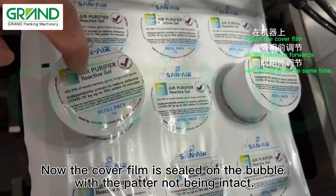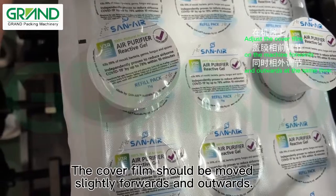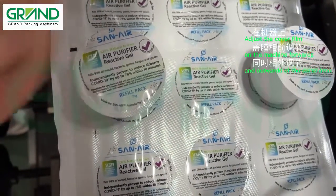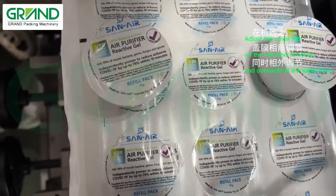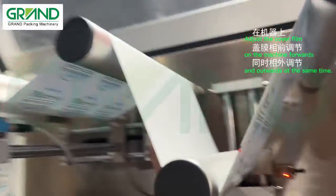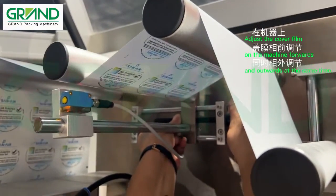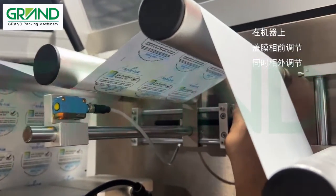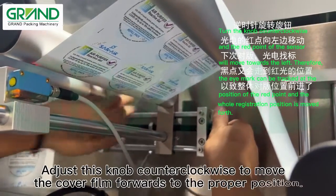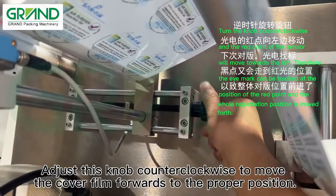Now the cover film is sealed on the bubble with the pattern not being intact. The cover film should be moved slightly forwards and outwards. Adjust this knob counterclockwise to move the cover film forwards to the proper position.